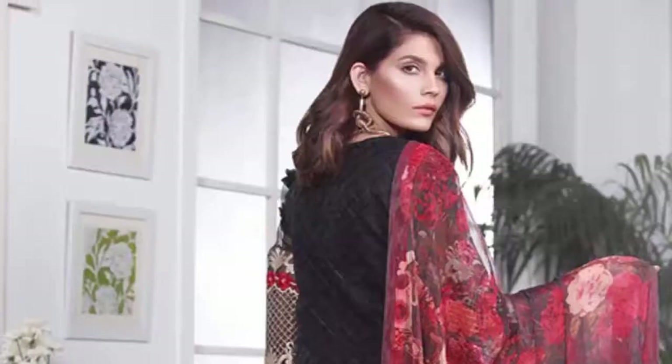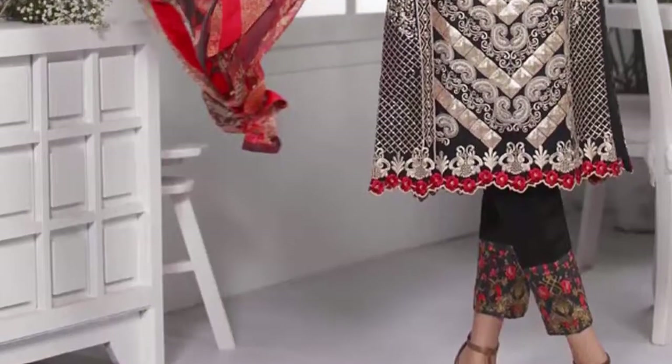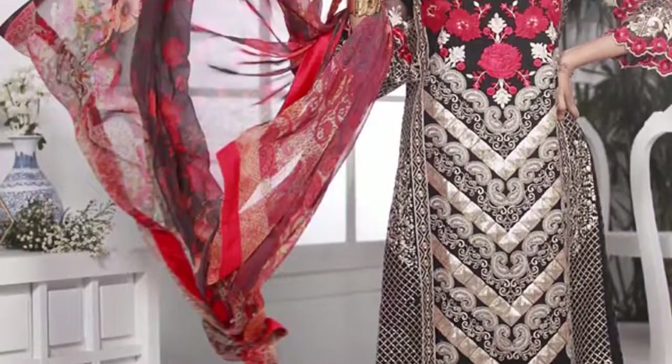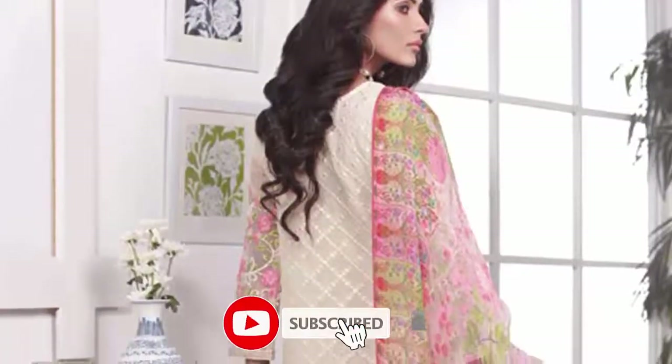This dress has a new knit design. Actually this dress does not have enough formal design, but if you have a wedding function to attend, you can apply those dresses for that occasion.